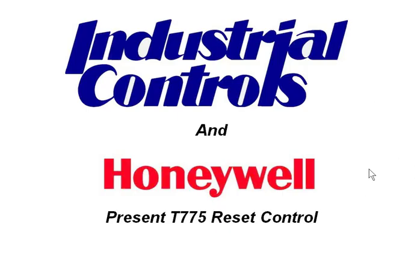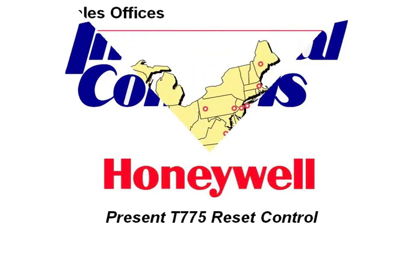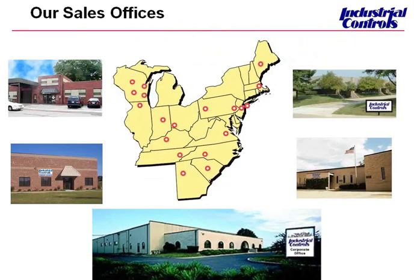Hello, everybody. Welcome to our webinar. My name is David Nicoletti, and I'm marketing manager for Industrial Controls. Industrial Controls has been providing training classes in our 18 physical locations for the past 30 years, and now since our customers are so widely distributed across the country, we've started doing these online.